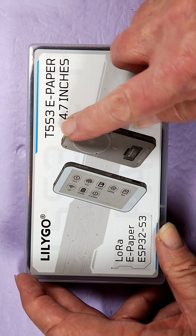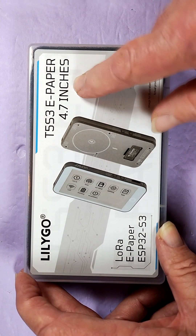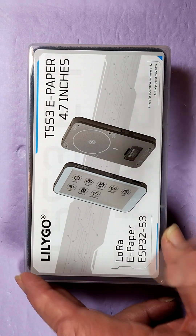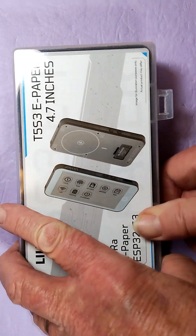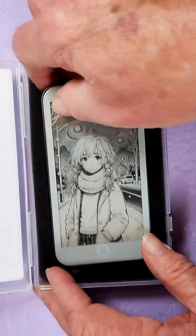Welcome back. This is the LilyGo T5 S3 ePaper series, and it's got a 4.7 inch ePaper display. It includes LoRa, and it has an ESP32-S3 WRoom1 chip, 16 megabytes of flash memory, and 8 megabytes of PS RAM.